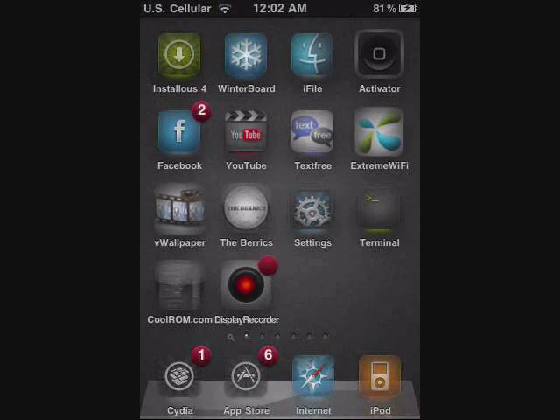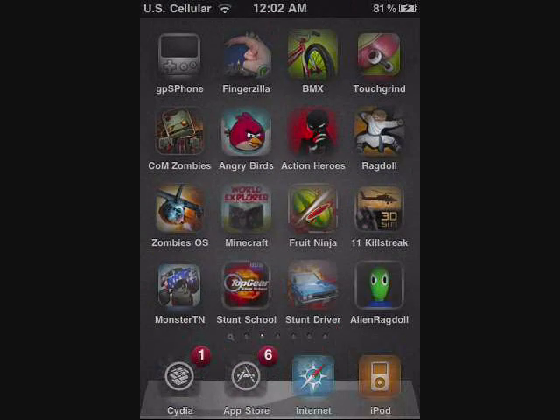Hey guys, what is up? In this video I will be doing an app review on a very, very, very cool app that is called Touchgrind BMX.